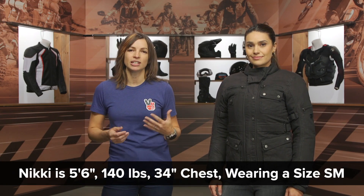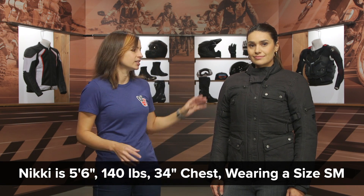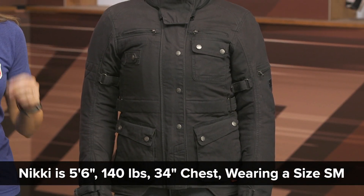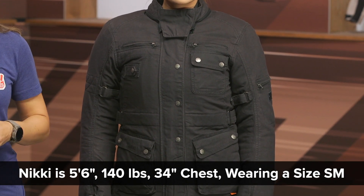Let's talk sizing. Nikki joins us today and she normally wears a dress size between four and six. Right now she's wearing a size small in this jacket, which is within the recommended sizing range on the sizing chart, so our recommendation to you is to order true to size.